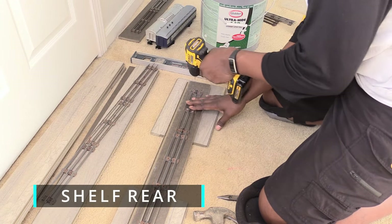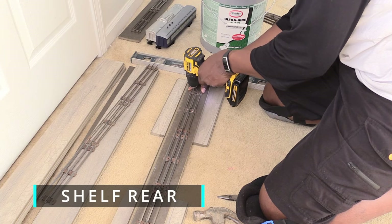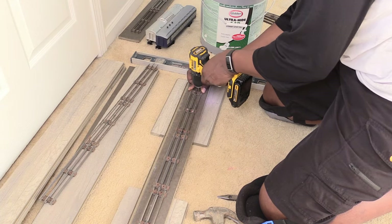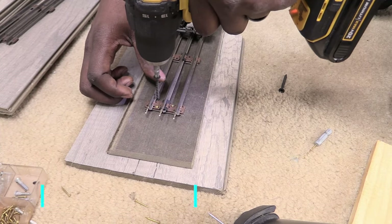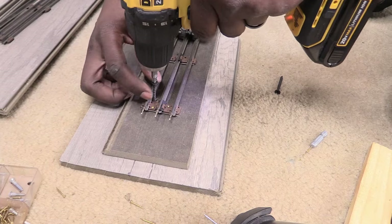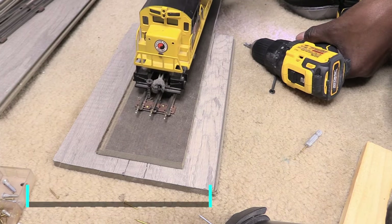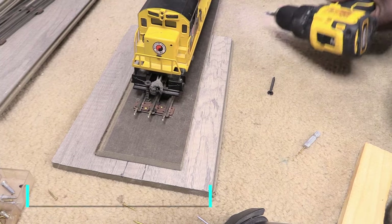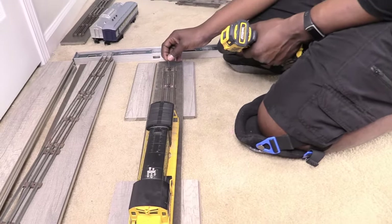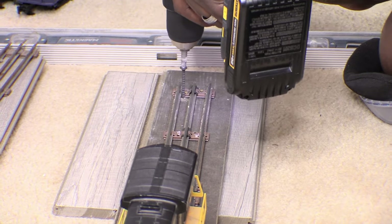I repeated each step of the process on the back end of the train shelf. Drywall screws were drilled into the plank to stop the trains from derailing at the front and back of each shelf. They were created to be buffer stops so the trains would stay in place while on the wall. Black drywall screws can hide between the train connections.